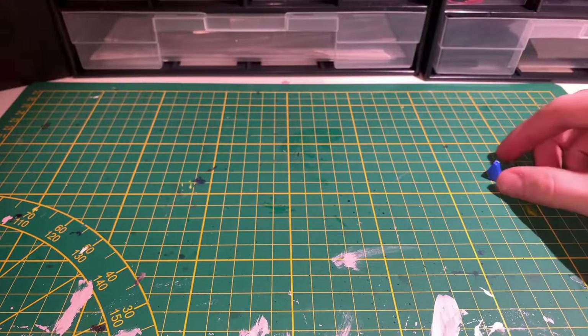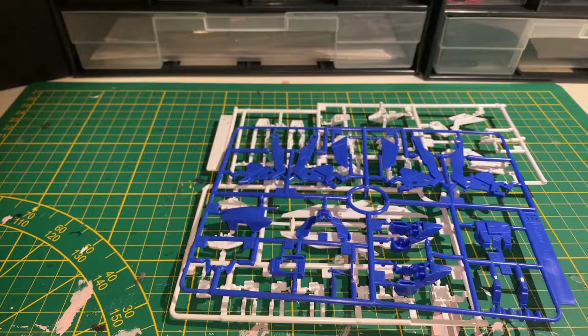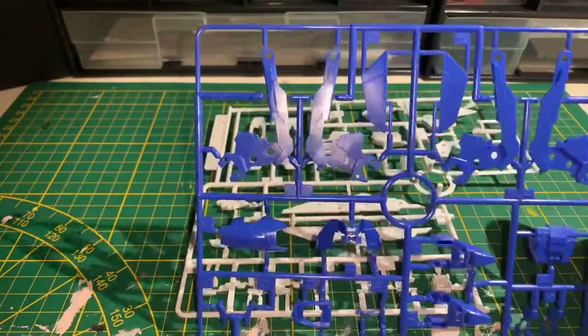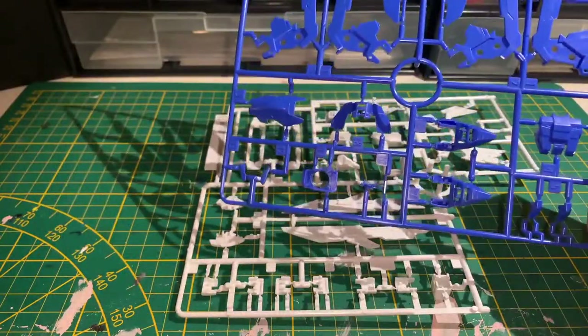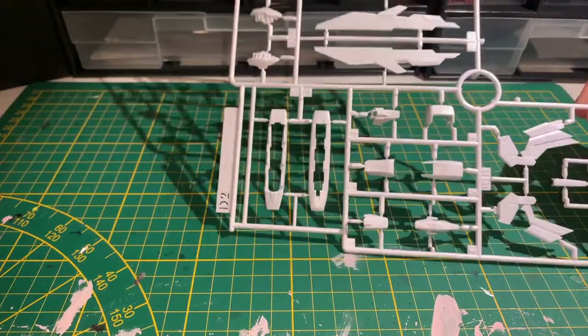Apparently one of the blue pieces didn't want to be part of its runner anymore. The third bag has the full blue and full white runners. The blue one seemingly being the wings as well as some armor parts. The white one also containing wing pieces, some armor and the top of the hands.